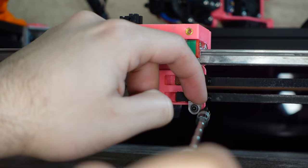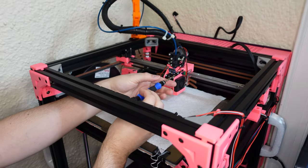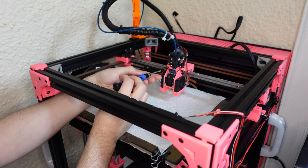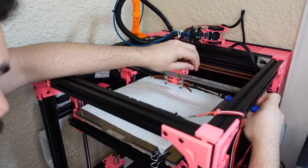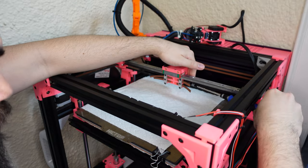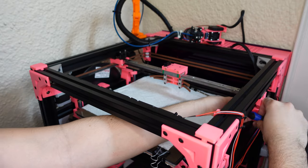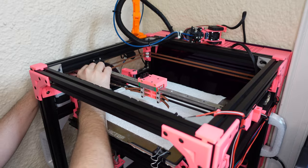On a Core XY printer like my Hypercube, each side has a side where the belt connects to a toothless pulley. Those are the sides you want to move your carriage to, to actually strum each belt, just like a guitar. As you tighten the belt, they change the note or frequency that they resonate at. I tuned mine to a frequency of roughly 120Hz per belt. It is very important that both belts resonate at the same frequency or you will not get square prints.